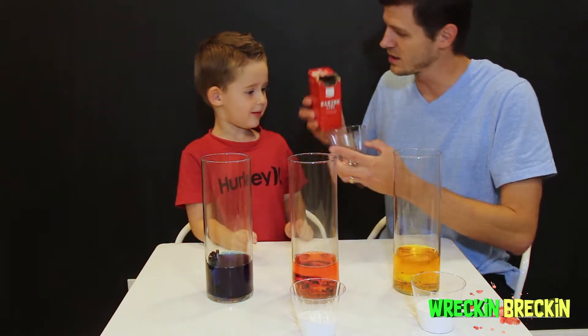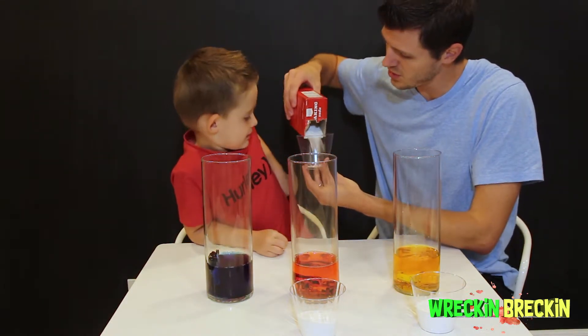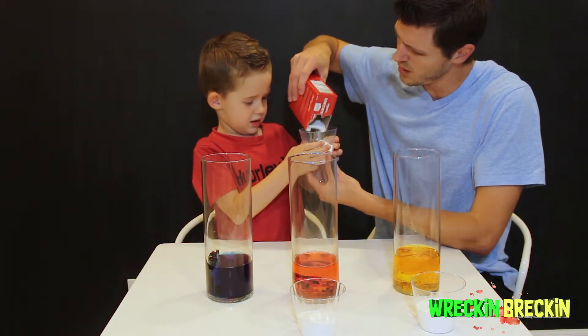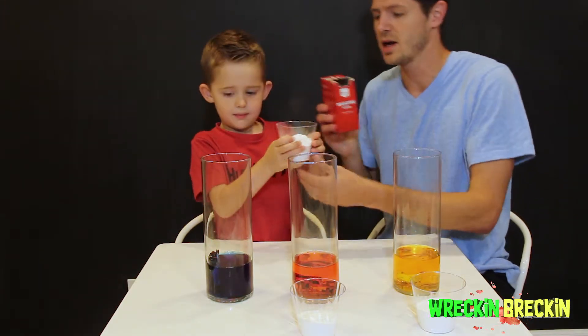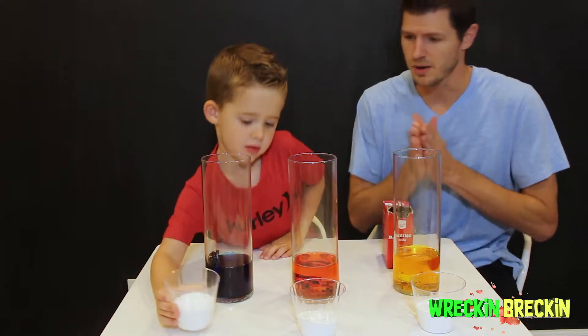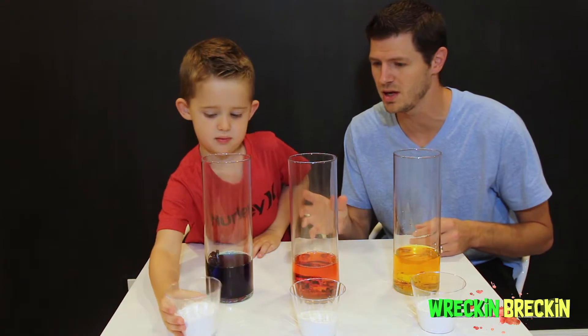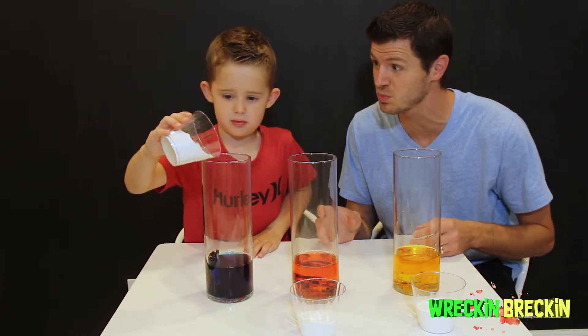One last item — the baking soda! So we're going to dump in the baking soda into the cup, maybe fill it about a quarter of the way full, maybe a little bit more. Now we have everything ready — we're going to dump in the baking soda and watch it explode!